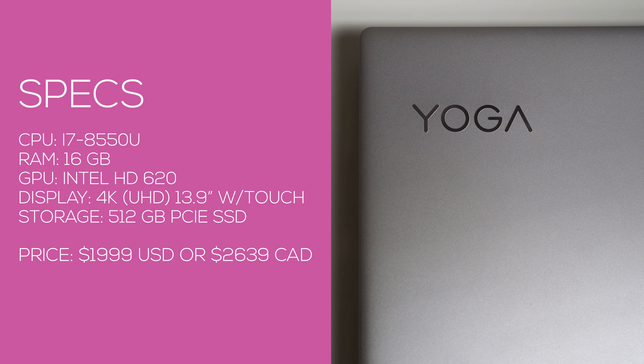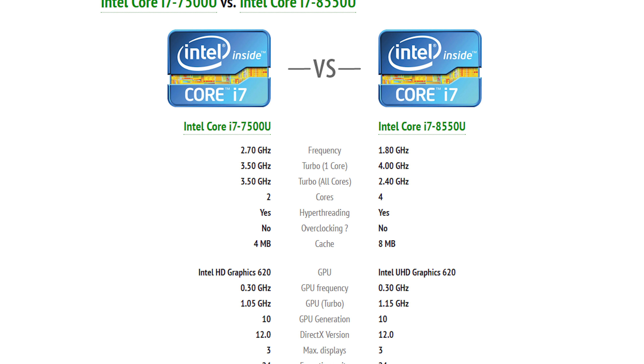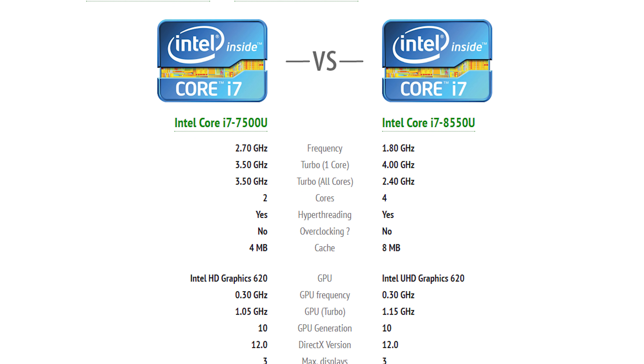Let's talk about performance. This year we're using the 8th generation Intel CPUs. The biggest difference from last year is that we went from two cores to four. The first processors to hit the market are Kaby Lake refresh — same TDP in terms of thermal output, but each core is clocked lower with a higher turbo boost, plus two more cores to work with. For day-to-day tasks like browsing the web, you won't see much of a speed difference, but for intensive applications that utilize four cores — like Photoshop or video editing and rendering — you're going to see about a 50% increase with the new 8th generation Intel processors.